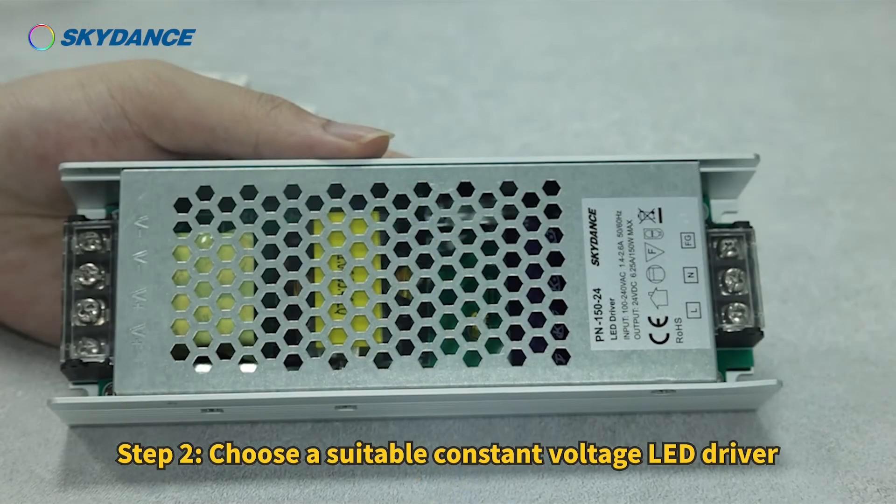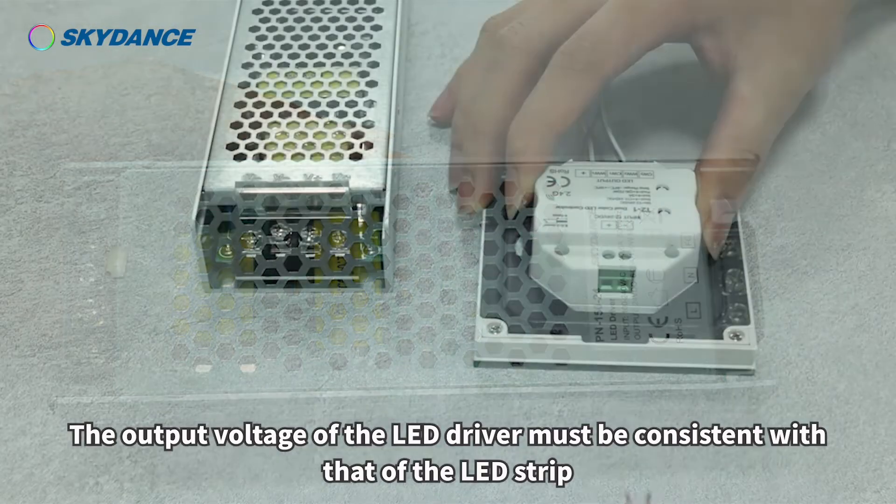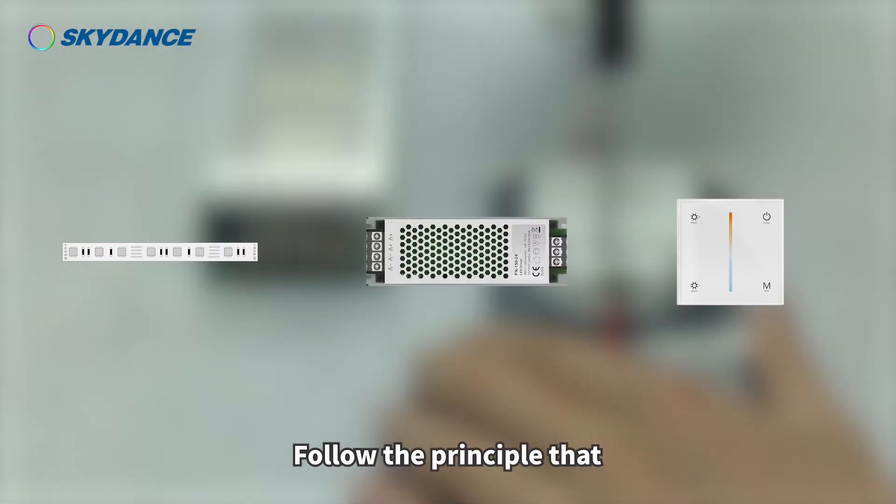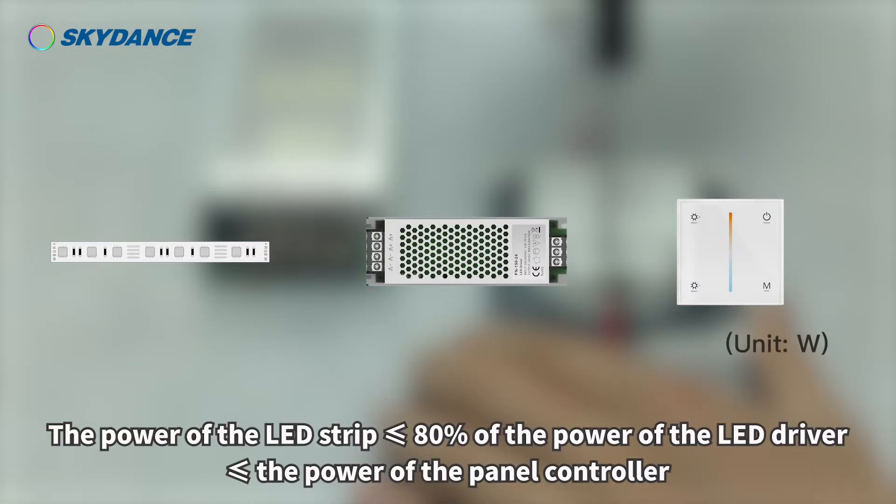Step 2: Choose a suitable constant voltage LED driver. The output voltage of the LED driver must be consistent with that of the LED strip. Follow the principle that the power of the LED strip is less than or equal to 80% of the power of the LED driver, which is less than or equal to the power of the panel controller.